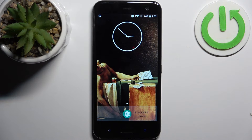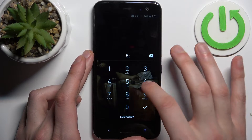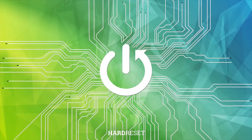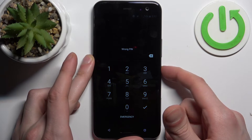Here I have HTC U11 Lite and today I'm going to show you how to remove screen lock from this device, in case if you set yourself a PIN, password or pattern and unfortunately forget it and can't even access your device now. So in this kind of situation, here's what you can do.